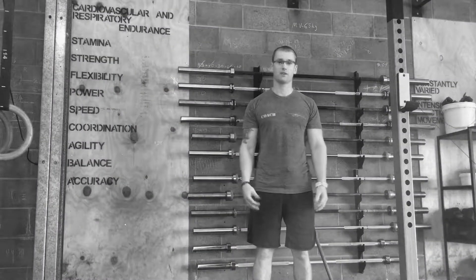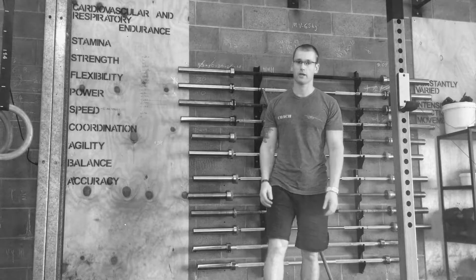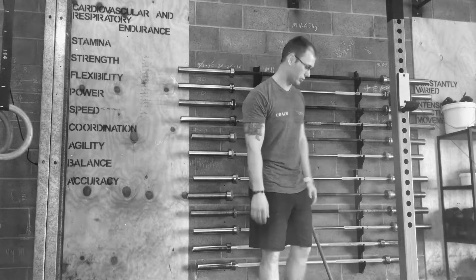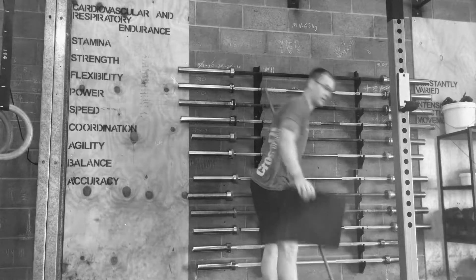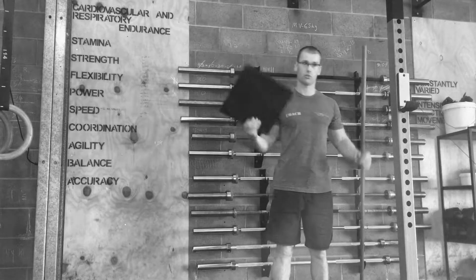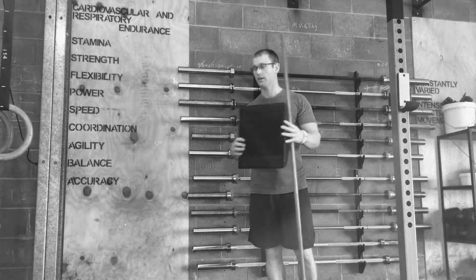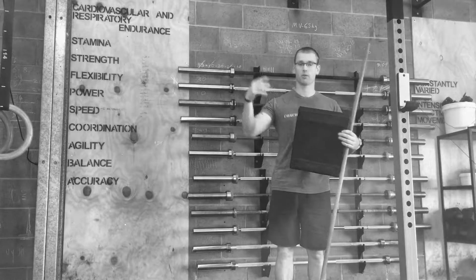Hey, what's up friends! This is just going to be a simple CrossFit warm-up, modified so you can use the least amount of kit as possible. What you'll need is an ab mat or something — you can use a towel, a stick or broomstick, and then maybe a set of rings and a pull-up bar.